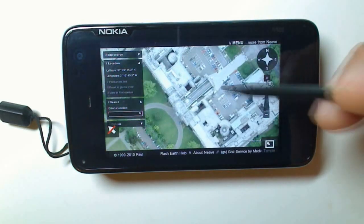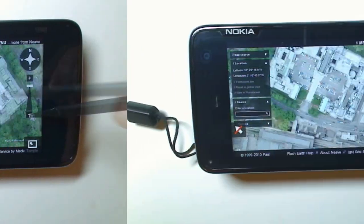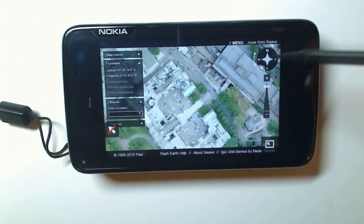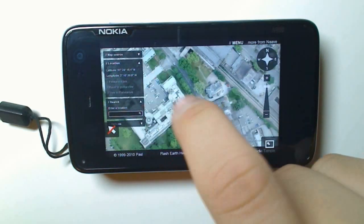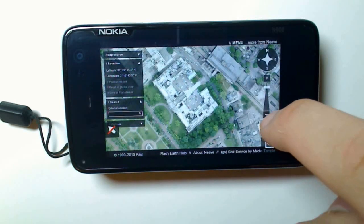Now you don't need a stylus to navigate Flash Earth. The only reason I'm using a stylus is because my finger would just block your view. If I set the stylus to one side, it's probably even easier just to use your finger, but you can see my finger kind of blocks a lot of the page.